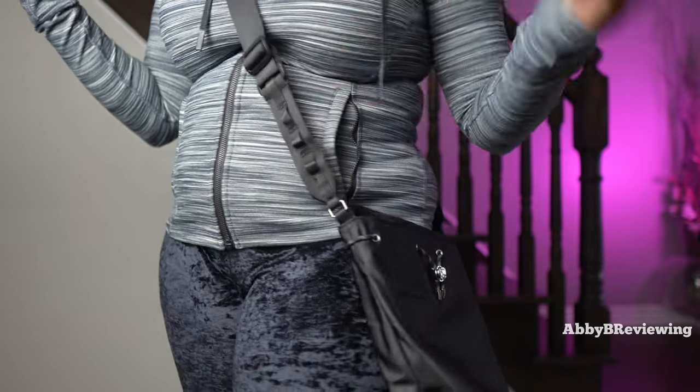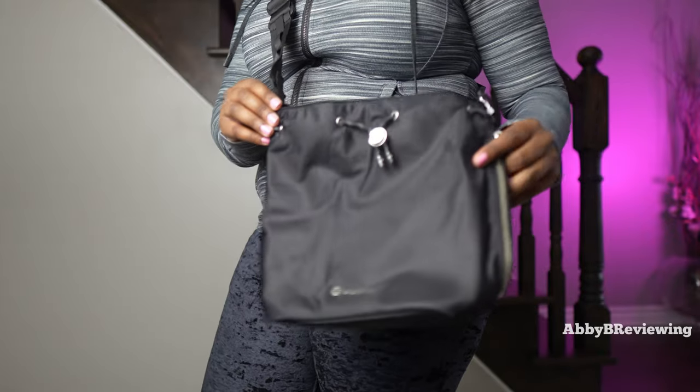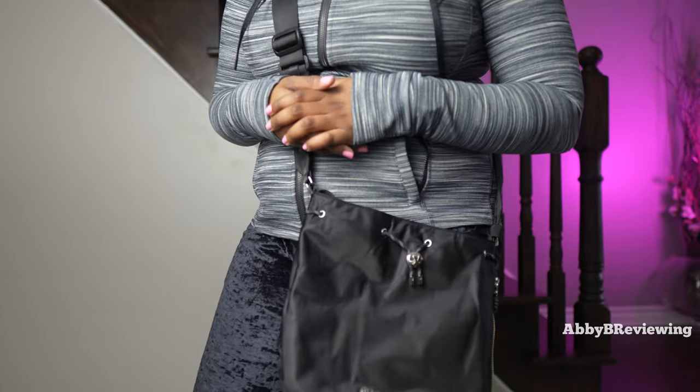I've noticed some cons about this bag. The first con for me is that it's expensive — $98 for a bucket crossbody is just too much. It should definitely be cheaper by at least $20 in my opinion.